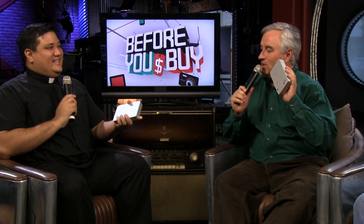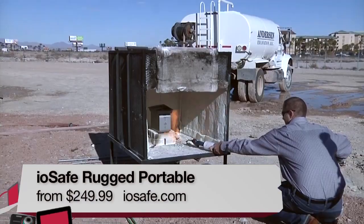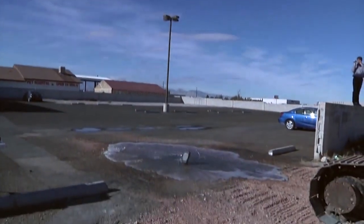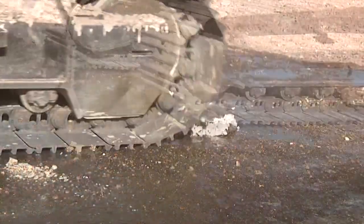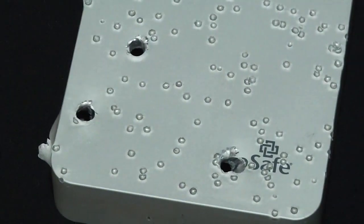You're rapidly becoming my favorite priest. Father Robert Balliser is back — you went to a gun range to shoot this up? Yes, we did. How can you truly test a hard drive unless you shoot it? I'm Father Robert Balliser, the Digital Jesuit, host of This Week in Enterprise Tech on the TWIT Network. I'm taking a look at the IOSafe Rugged Portable. IOSafe is known for making comically sturdy storage products — they've earned this reputation by setting their enclosures on fire, dropping them from great heights, crushing them under tractors, throwing them into swimming pools, and using them for target practice, all without losing a single byte of data.